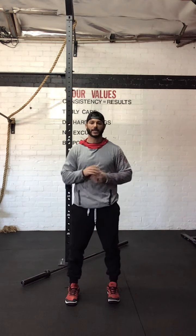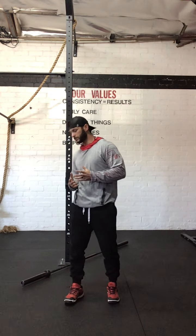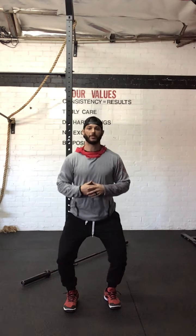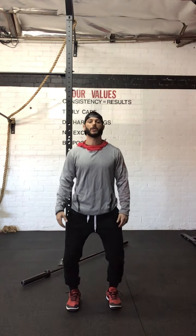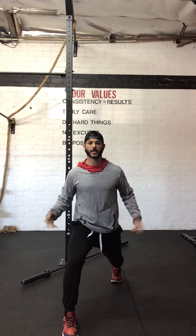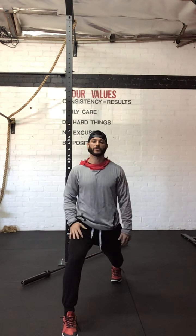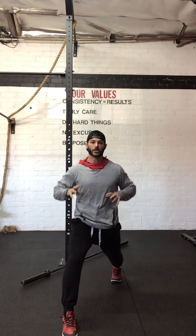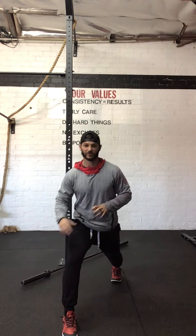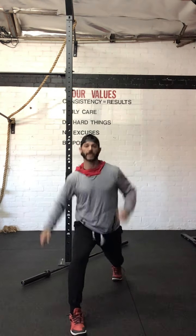From here, have them try to hit that stance without the barbell. We're going to have that dip, drive, and catch — trying to get into that same big lunge. If you notice, you can hear that slamming on the floor. Tell your athletes don't be afraid to get aggressive — grip the floor with your toes and you'll have much more balance. Dip, drive, catch.